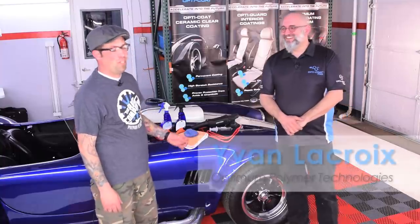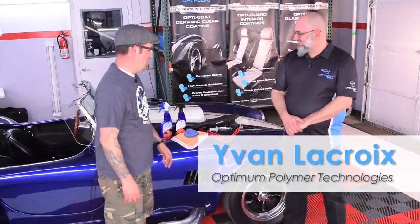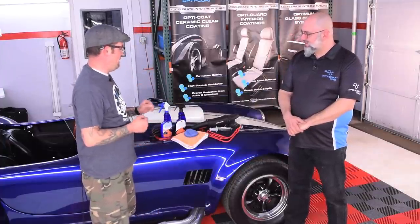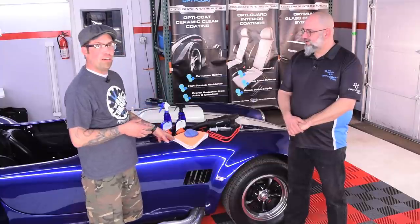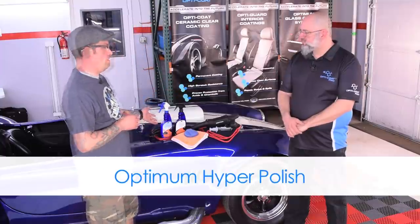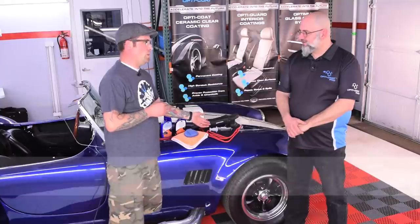Hey guys, it's Levi from The Rag Company and today I've got Ivan from Optimum Polymer Technologies with us and we've got a bunch of products from OPT to use. We're going to work on the Rag Cobra here, we're going to shine it up, we're going to use the Zen tool polisher, the hyper polish as well as the paint prep so we can get this paint ready to put gloss coat on.